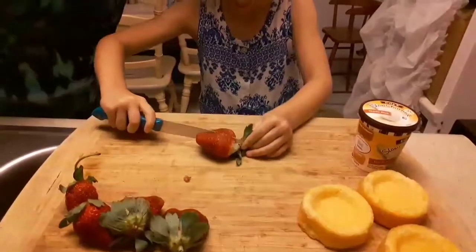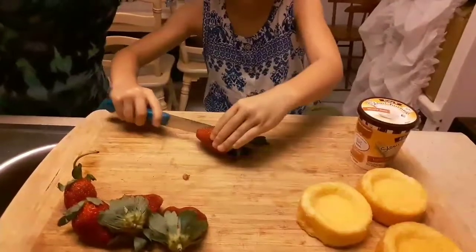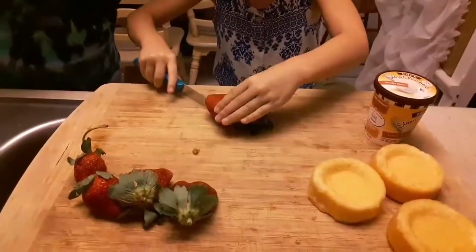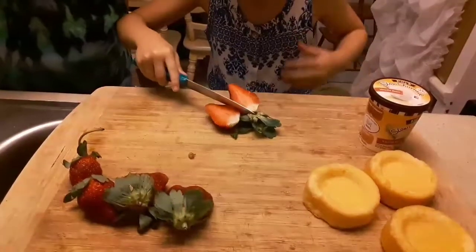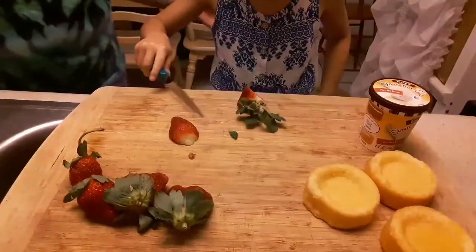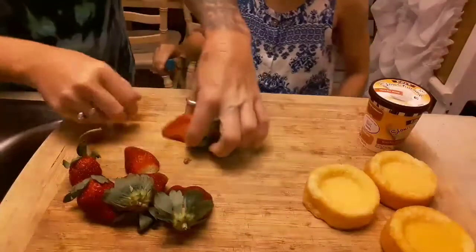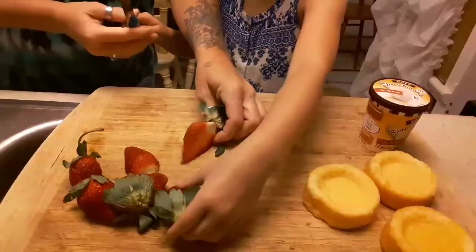Here we are making a three ingredient recipe for kids — an easy recipe for kids to make. We're gonna demonstrate and make strawberry shortcake, right Trin? Yeah, okay.